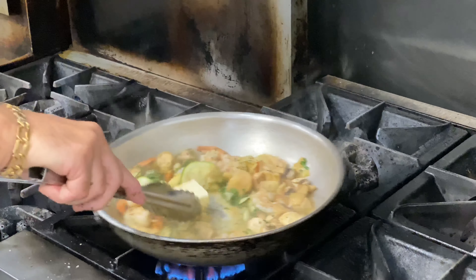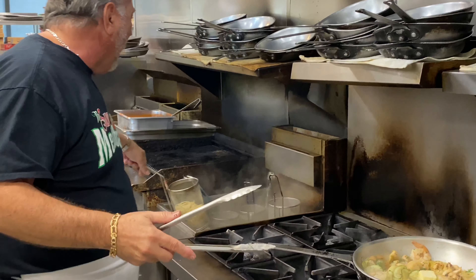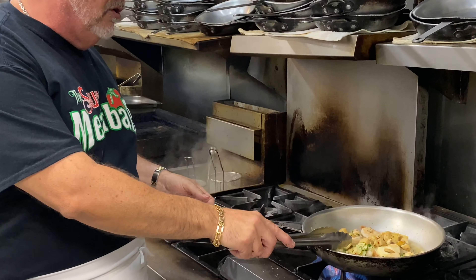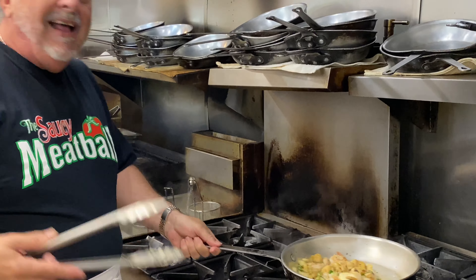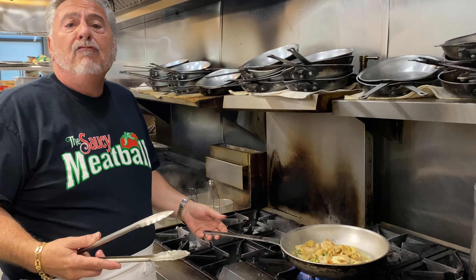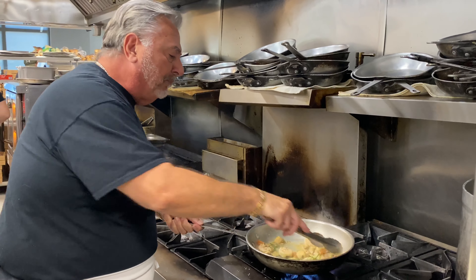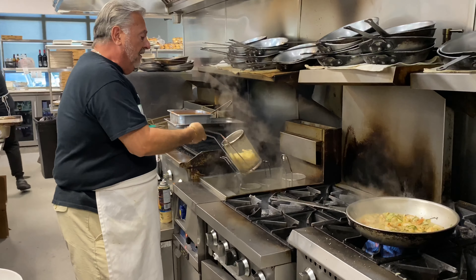Meanwhile, you got rice, you want pasta, you want to just put more veggies in here — whatever you like, you can do whatever you want, you're at home. But we're gonna do pasta here — we're doing linguine. You can put the mushrooms, the zucchini, the artichokes in there. It doesn't really go in there traditionally, but I love them — so who says there's any rules for cooking? There's no rules, you make your own rules.